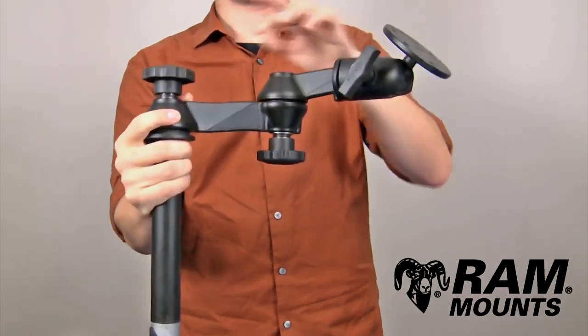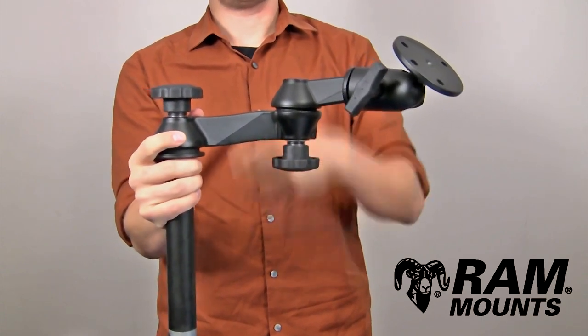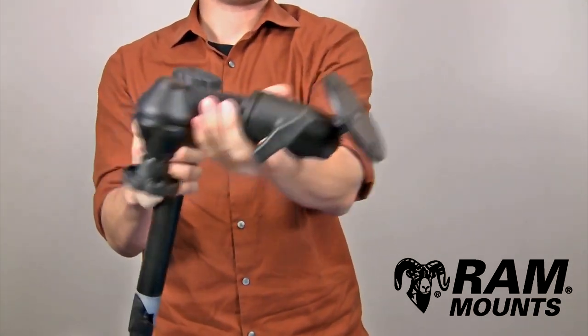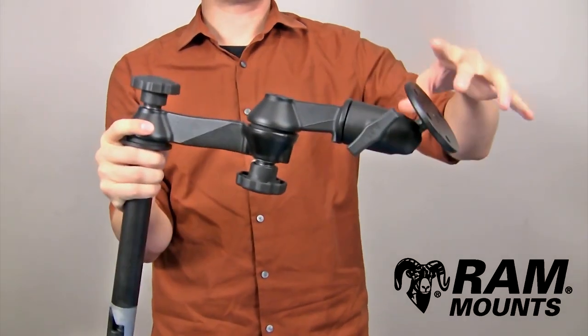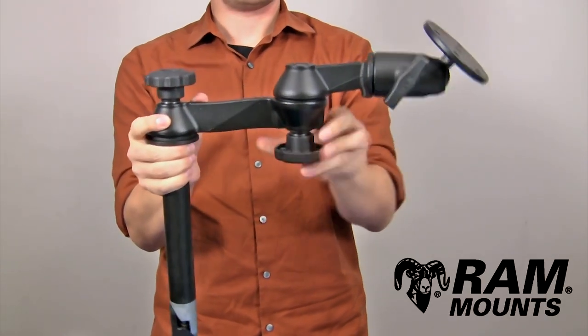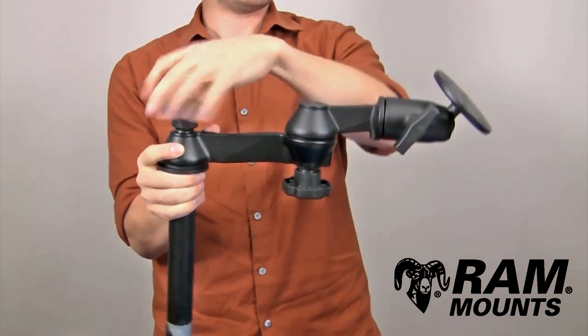Coming off of the upper pole is the double articulating swing arm system, where each swing arm is 6 inches long. With this scissor action, you can get a total of 12 inches of the device coming off of the center of the upper pole, and then tightening those knobs down will secure it in place.